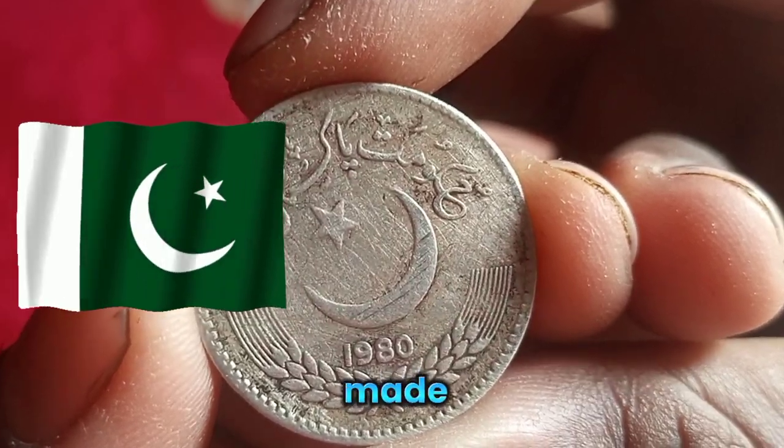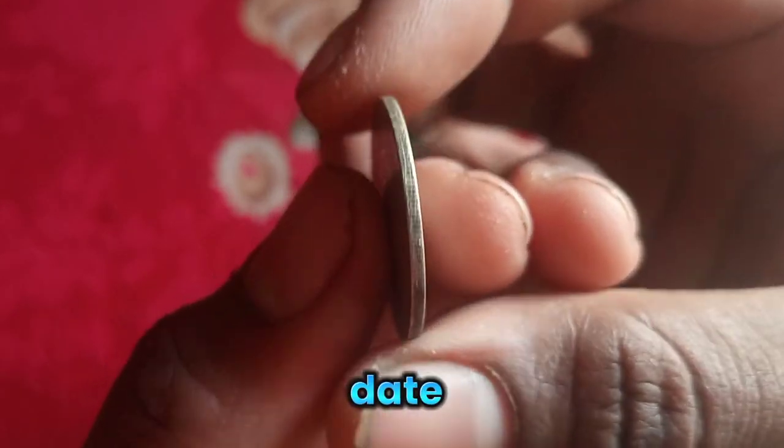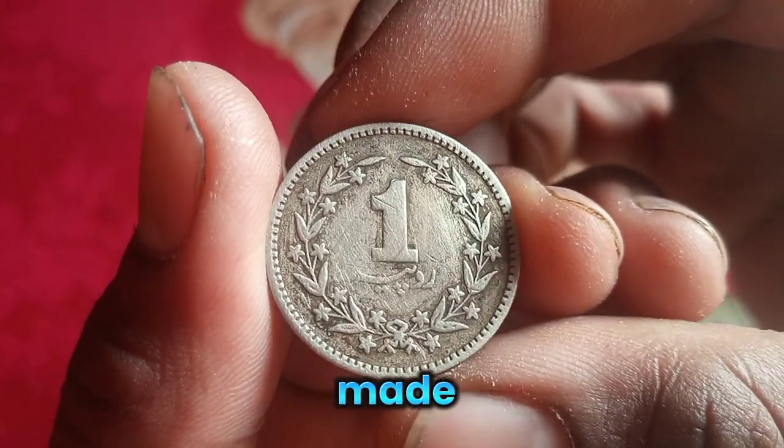If we talk about its back side, 'Islamic Republic of Pakistan' is written on top, and below it is the star and moon. At the bottom, the date 1980 is written, which is its launch date when this coin was minted. Below that, something like a leaf is made which is very beautiful to look at.